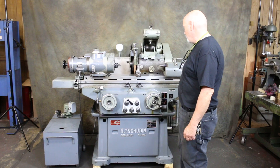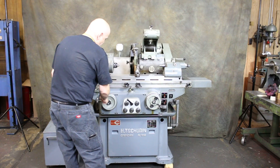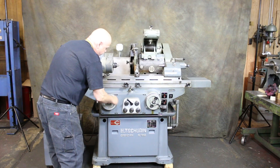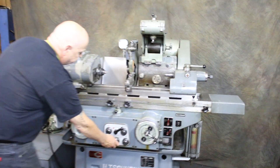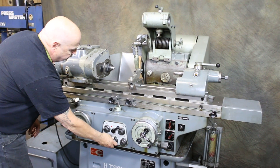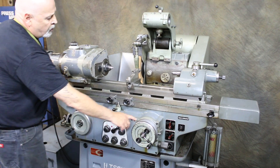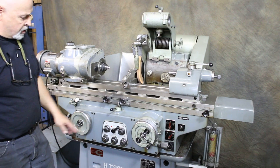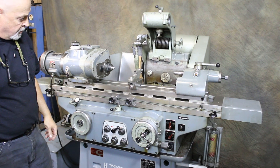It's also an automatic spark out where it reverses. The table has a manual operation as well as a fine feed. If I'm going to be under power, I push this in to disengage it, shut my plunge feed off, and come in here and start my table. With the center knob you can slow the feed down. The selector knob can be set to increment on the left side, the right side, both sides, or not at all.